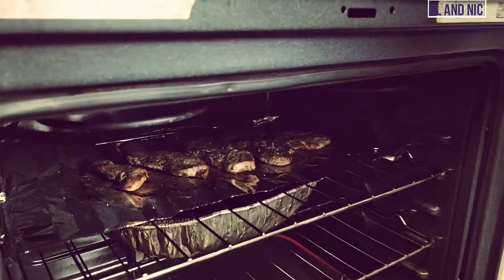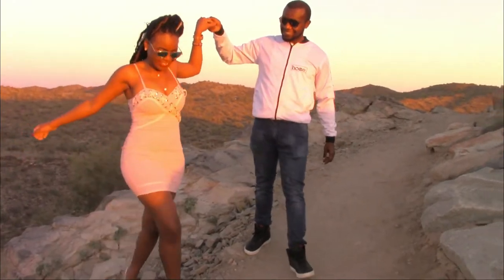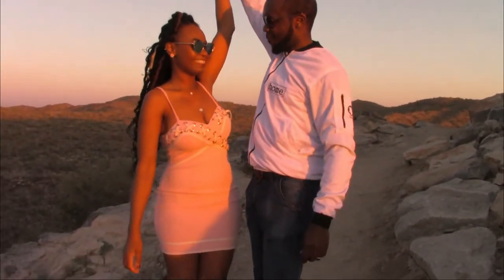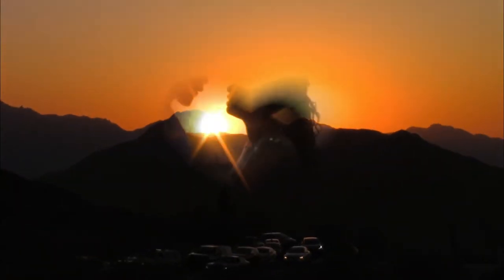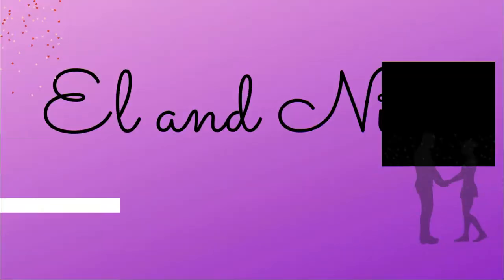I'm going to take you through the whole process, where I cook, how I time my oven and everything. Hey guys, this is Nick. Elle is not here. So I just thought about this — I'm making pork and I thought, why not involve you guys?